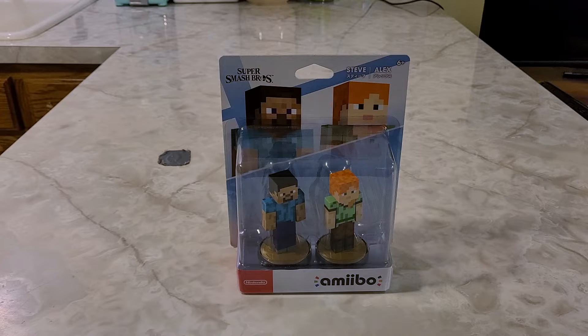They finally released these characters and they released them as a dual pack — both Steve and Alex — so you get two for the price of one. This one took a little bit to get out. I don't know what was taking so long, but they had to delay this one a little bit. But we finally got it a couple days ago, and now we're going to go ahead and unbox them.